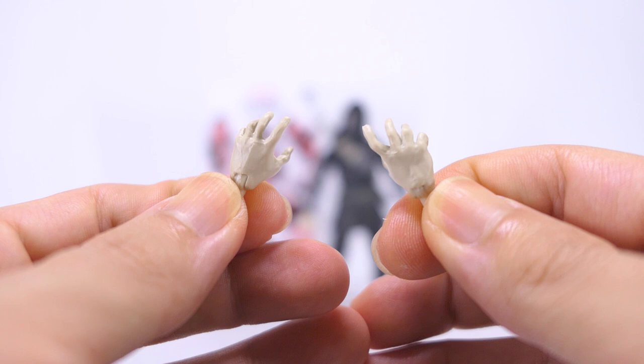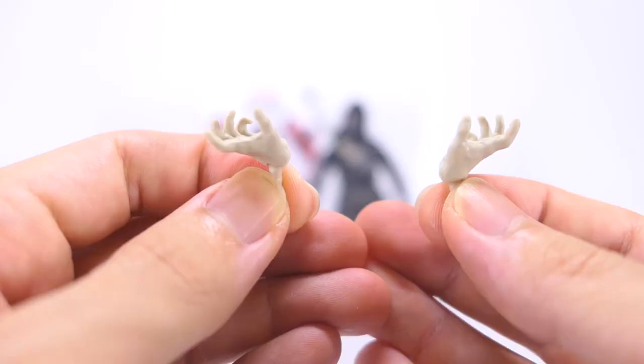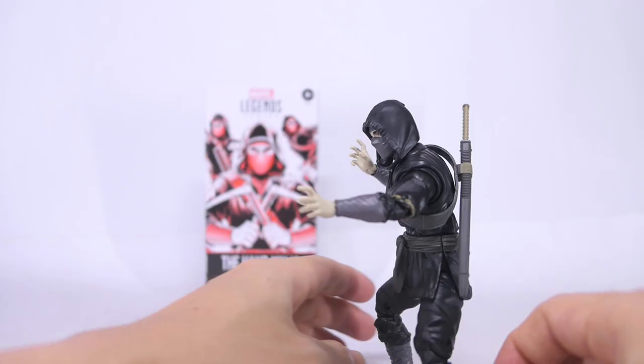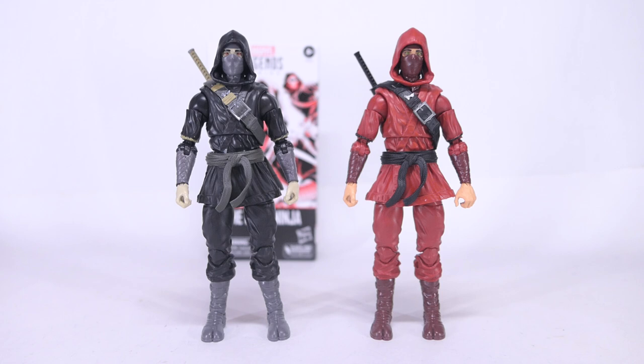And finally he comes with two open hands. They come in a paler shade of skin tone plastic and still articulate inwards as well as outwards. Popping these hands on gives you more options with barehanded fighting styles.